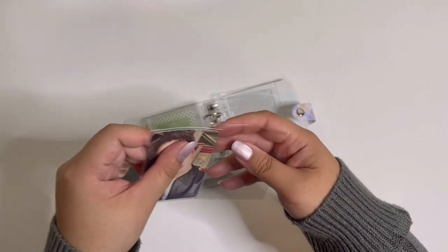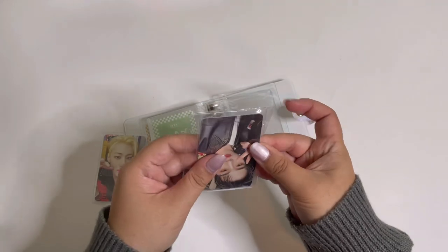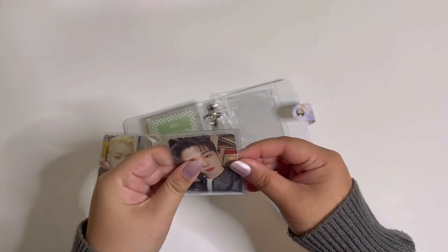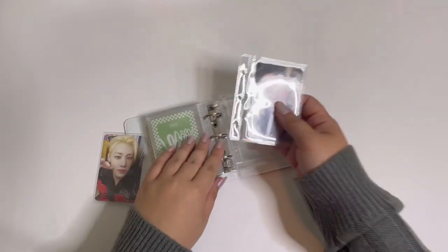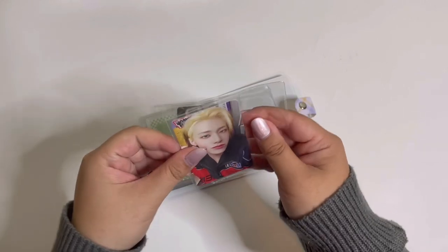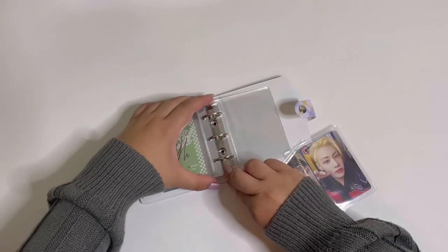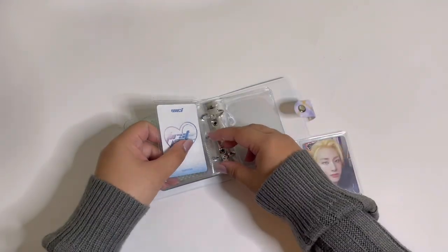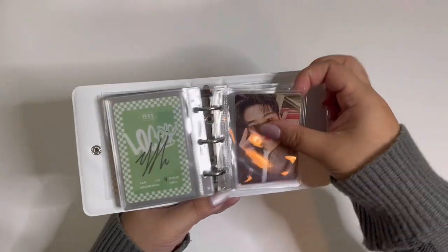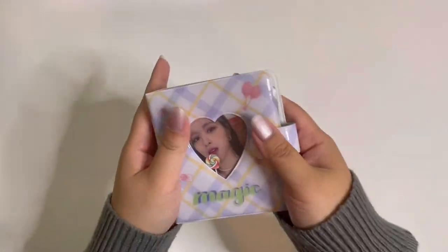I took the pages out because I think it's easier to put the cards in that way. These cards are sleeved with Mayday sleeves, so I think they'll fit a standard Dragon Shield since the pages are pretty wide. They are now safely in this little binder — so cute!